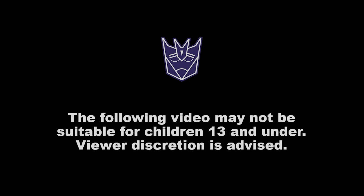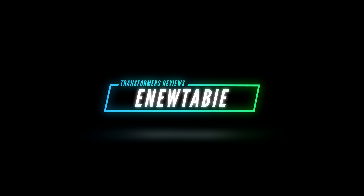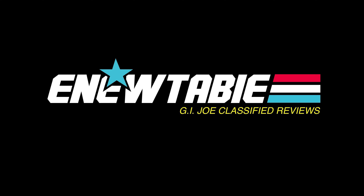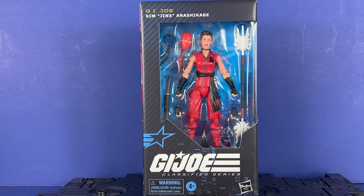The following video may not be suitable for children 13 and under. Viewer discretion is advised. Hey everyone, welcome to the channel. Inutabi here, and today we're going to take a look at Jinx.